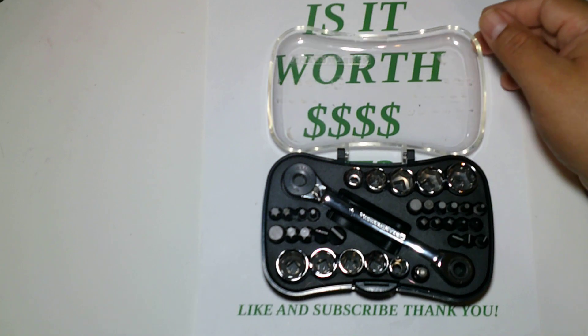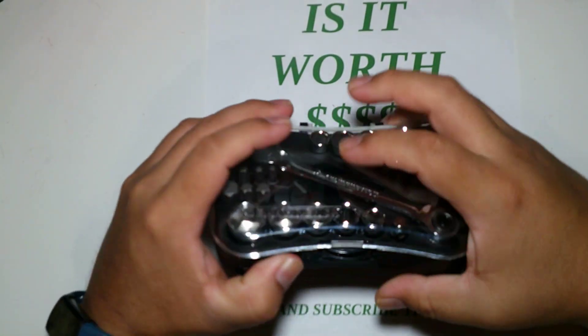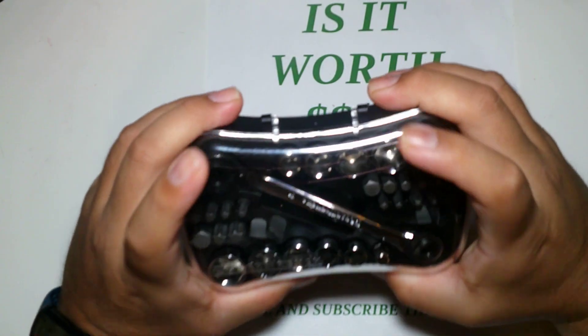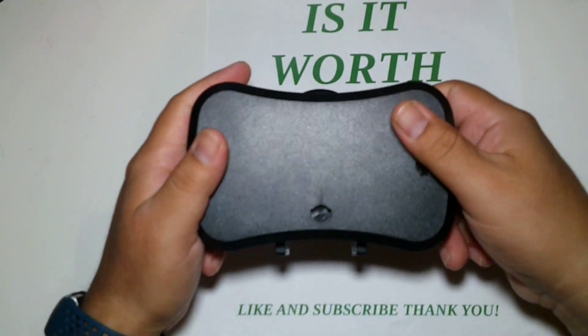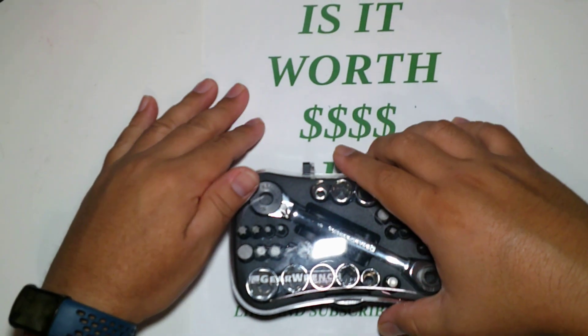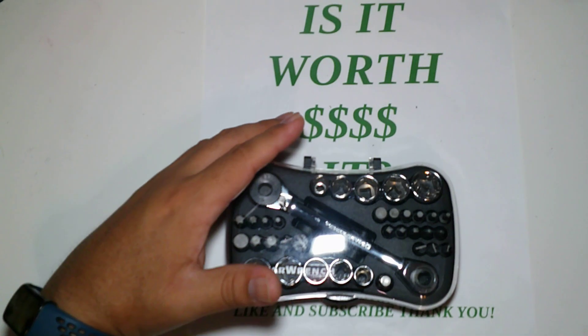Right now on Amazon it's 15 bucks, so I would say it is worth it. Take a chance on them, look them up, see if you like it. That's it — I would get them. Thank you guys for watching. Like and subscribe! See you guys in the next video.